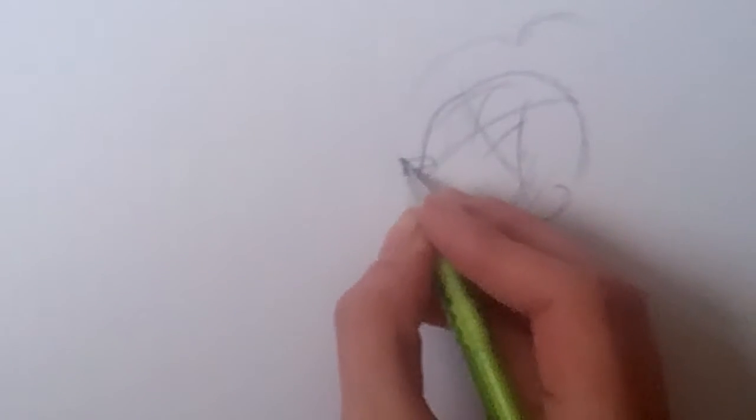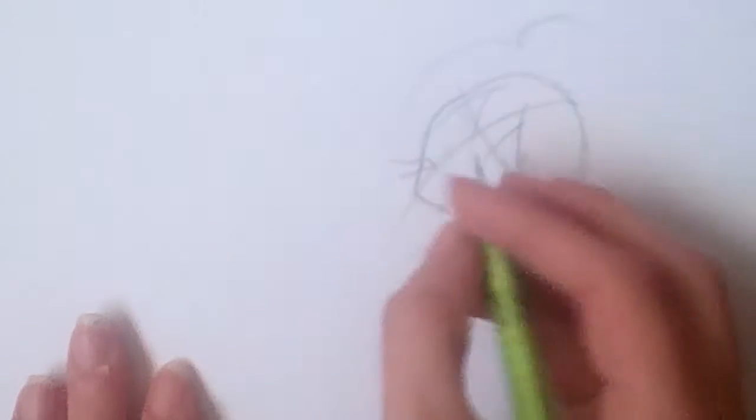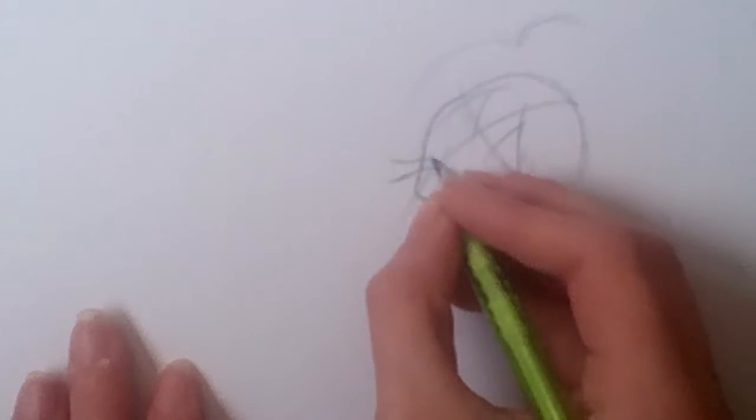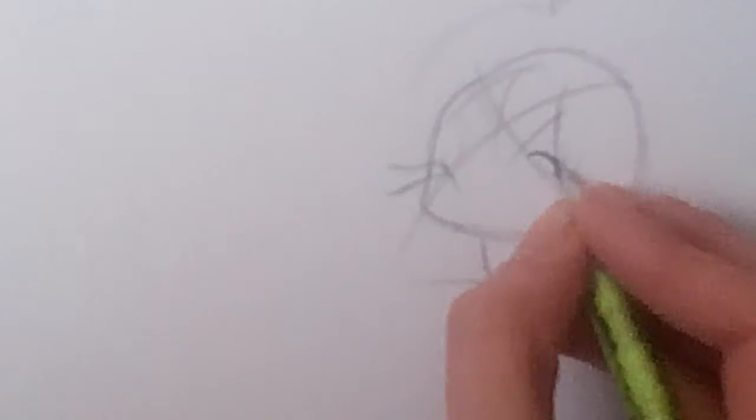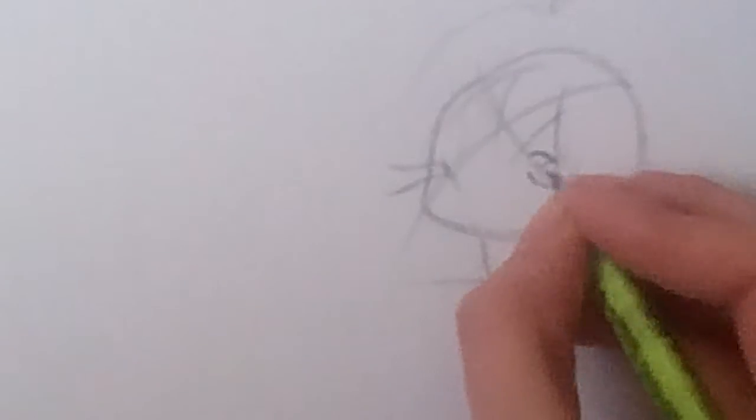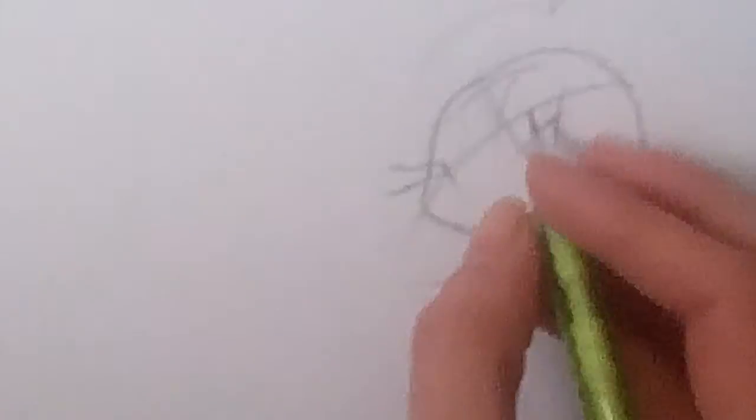It looks like he's sucking his thumb but he's not, I think. I'm going to put a small line right here for the mouth and edit that later. His eyes are going to be right here. Start off with a very simple curved line and then the bottom eyelid, which will be darkened because his eyes are dark for some reason, and then the pupil. The nose is right where this line is — I'll darken this so you can see it better.